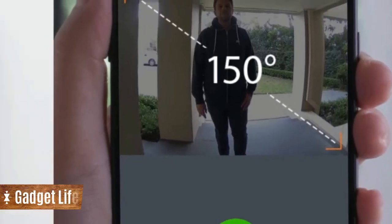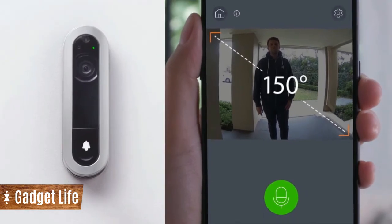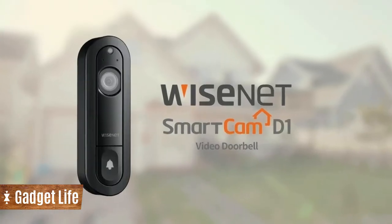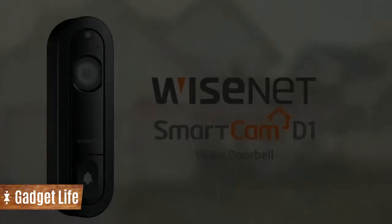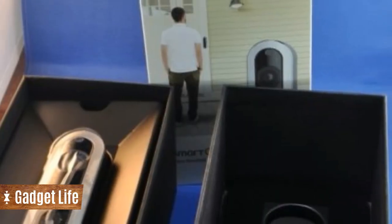This item had come into the queue and I had taken possession of it just around Halloween. I was procrastinating installing it after skimming through the instructions. All it took was a break-in at our home two weeks before Thanksgiving to put it on the front burner.